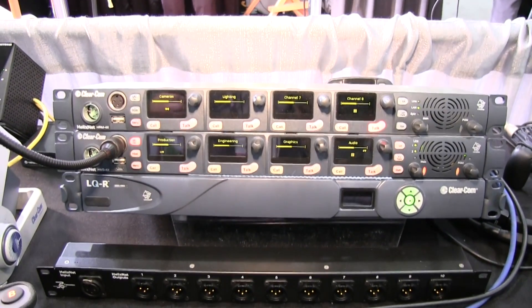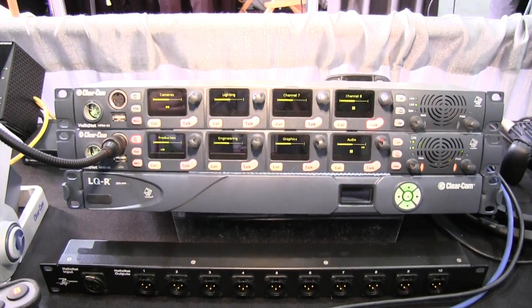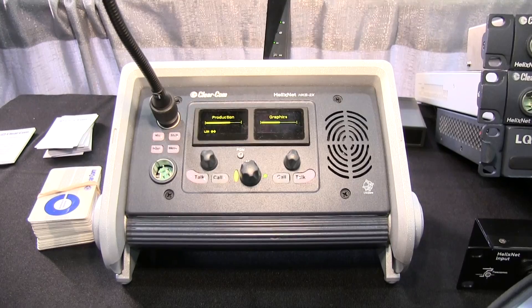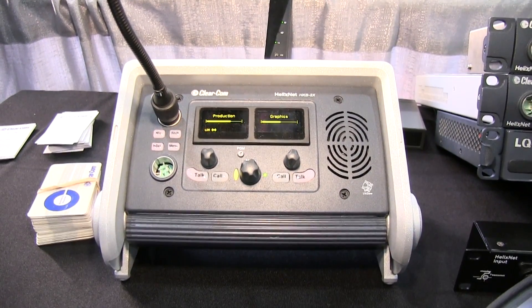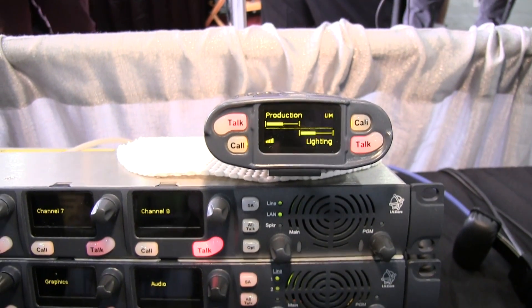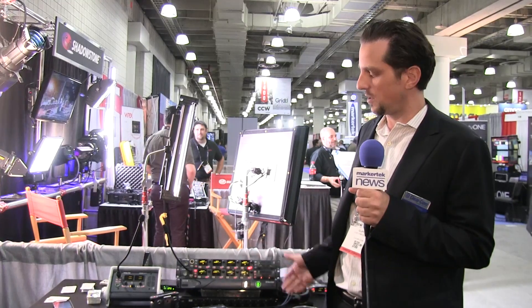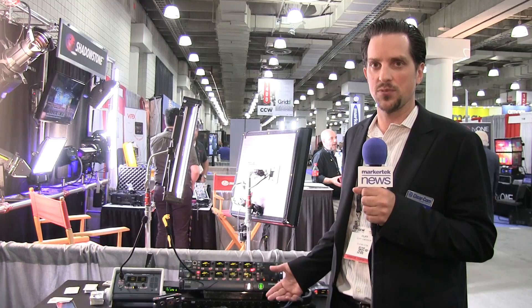There are four types of devices. You have the main station, a remote station, which is a four-key panel. You have a king biscuit, which actually has up to four channels and can be wall-mounted if you so choose, and we have a two-channel belt pack. The belt packs are connected over power line and the biscuit and the remote station can be connected over IP or power line and daisy-chainable.